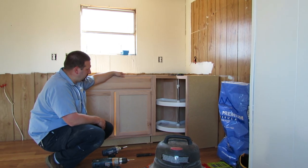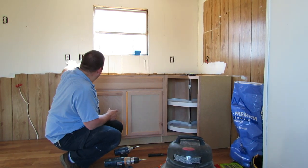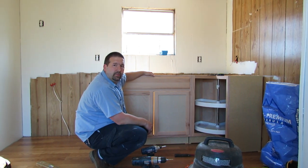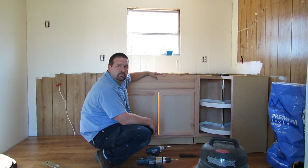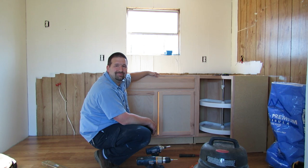There's part of the cabinets done. We'll get the other cabinets in here along with the drawers, and there's a cabinet that goes over beside the stove. Then we'll be ready to put the countertop on and get everything going back there. Thanks for watching and we'll see you next time.